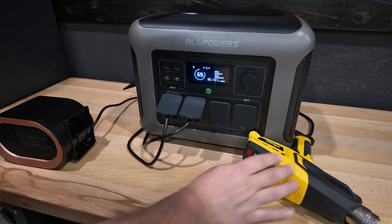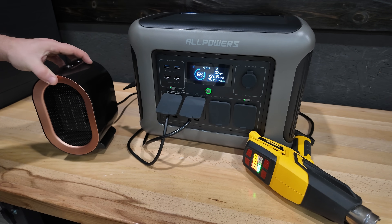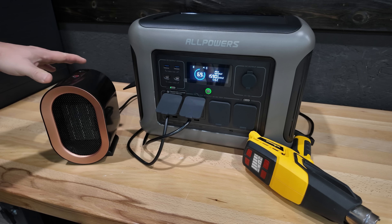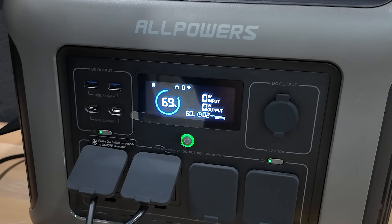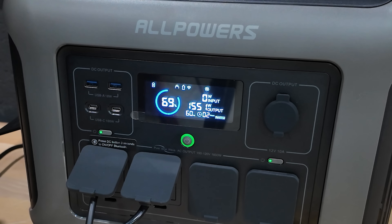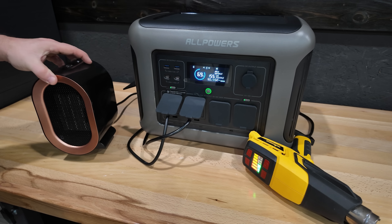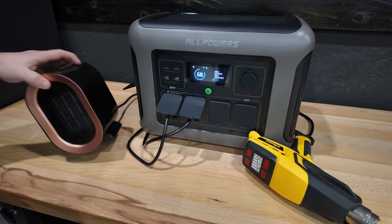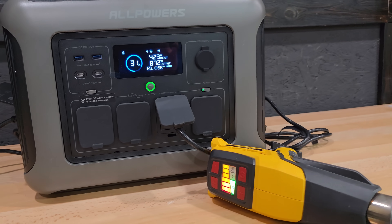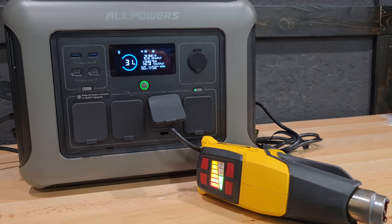I connected a heat gun and a heater to overload the system. In this test, I overloaded the 1600-watt inverter to see if we would get a surge reading and to make sure the system would shut off when we exceed the continuous output rating of 1600 watts. I could not capture a reading of anything over 1600 watts, so there's not much room for surge capability. If you overload the system with a large draw it will almost immediately shut down — but this is actually a good thing because the BMS did its job perfectly.